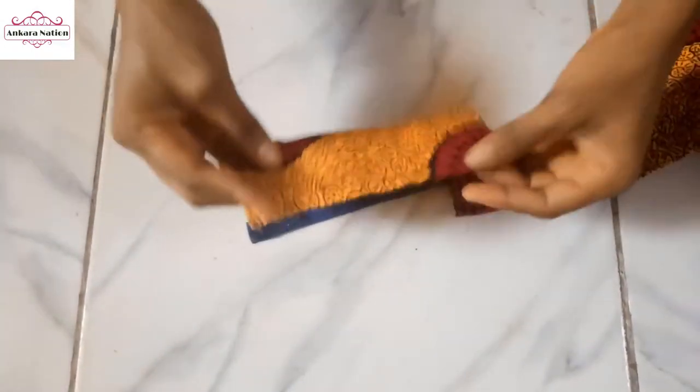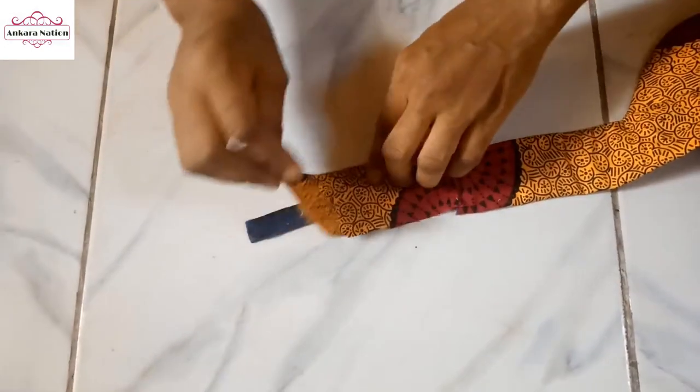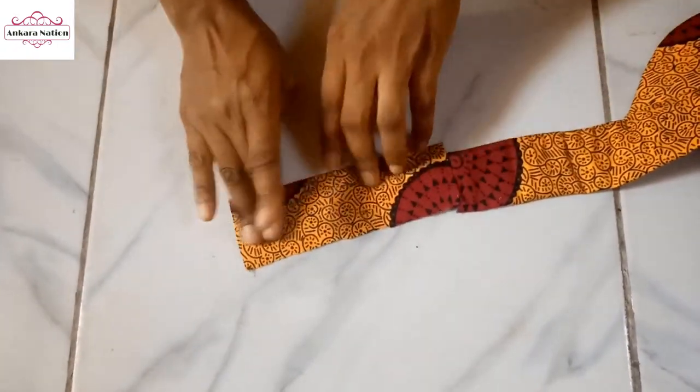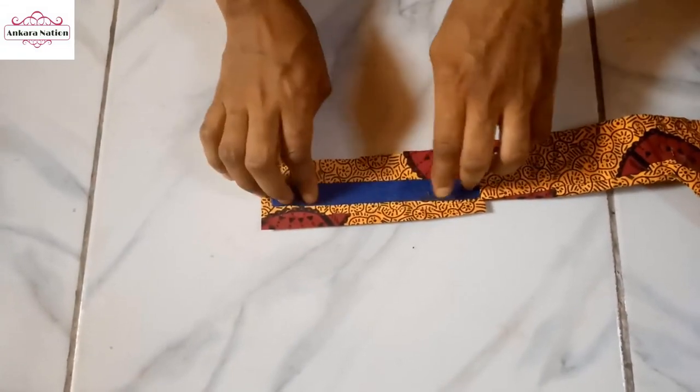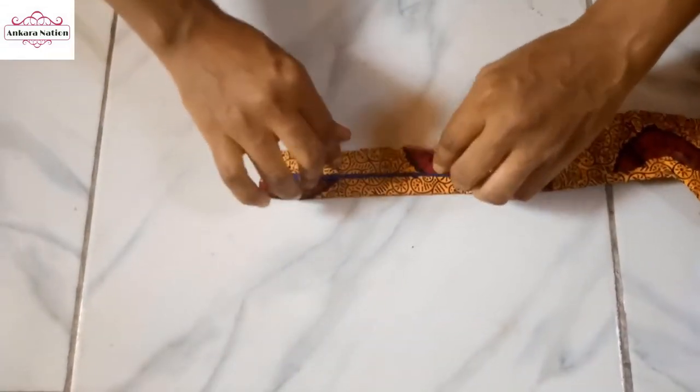I am done folding the edge. I'll go ahead and use it to gum this other side. On this side I'll add gum here and fold this one in like this.